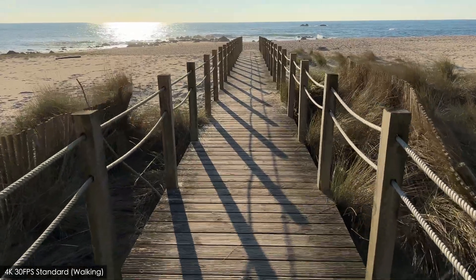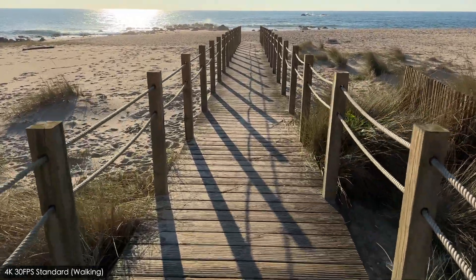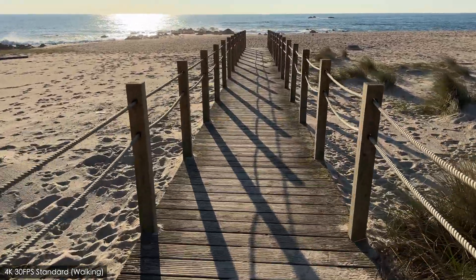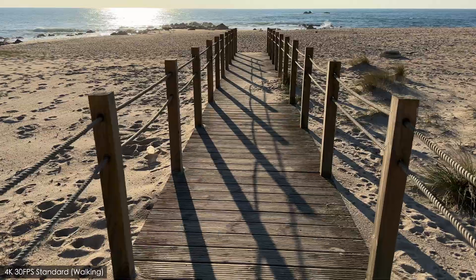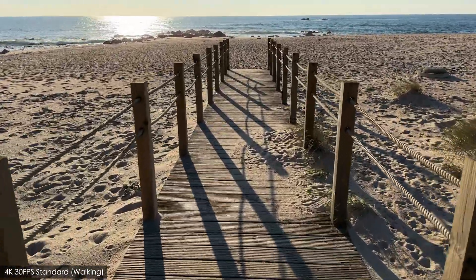Here's some video shot at normal walking speed in 4K at 30 frames per second with action mode off. The iPhone is held to my chest and I'm walking as smoothly as I can. As you can hopefully see, this footage looks really smooth. There's a bit of side to side movement but really not that noticeable at all.